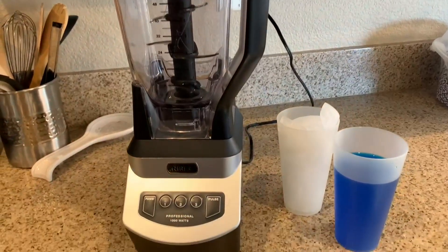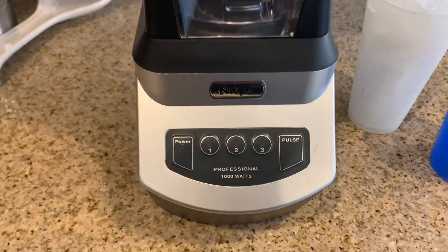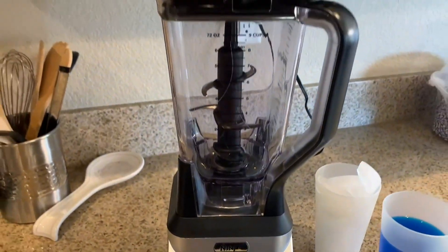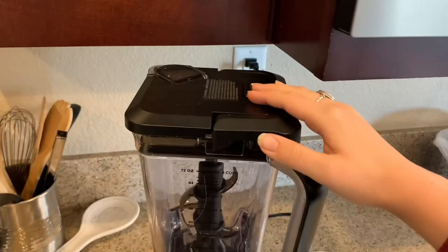This is our review of the Ninja Professional Blender. We've owned this blender for a few years. There are five buttons: a power button, a pulse button, and three level settings.